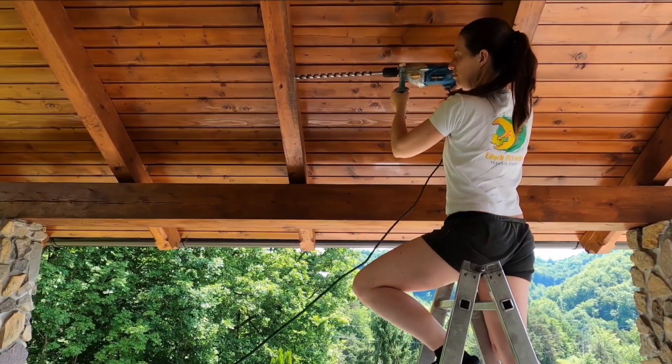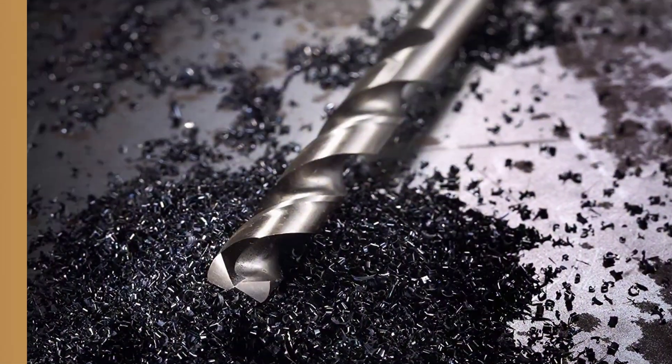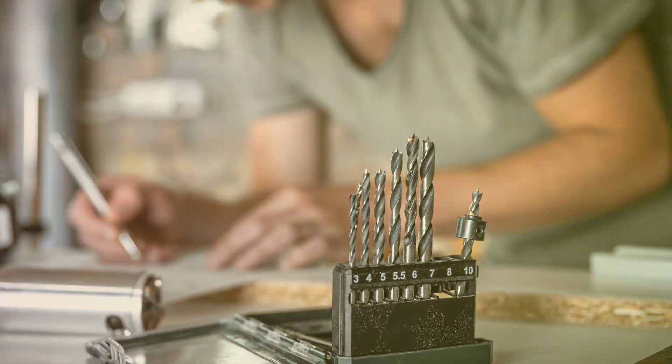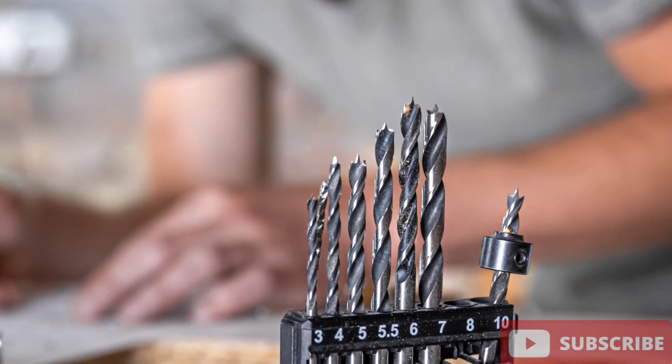Another way to tell the difference is to look at the flutes, or grooves, on the drill bit. Metal drill bits have flutes that are more widely spaced and are used for removing debris and keeping the bit cool. Wood drill bits have flutes that are more closely spaced and are used for removing sawdust.